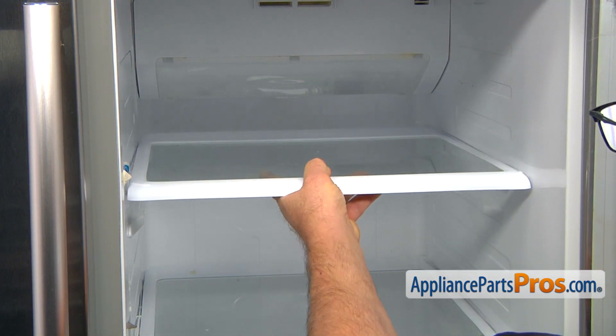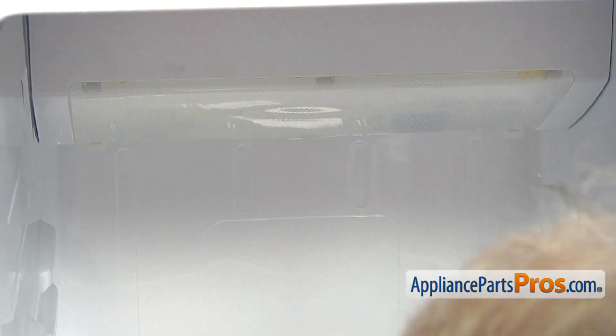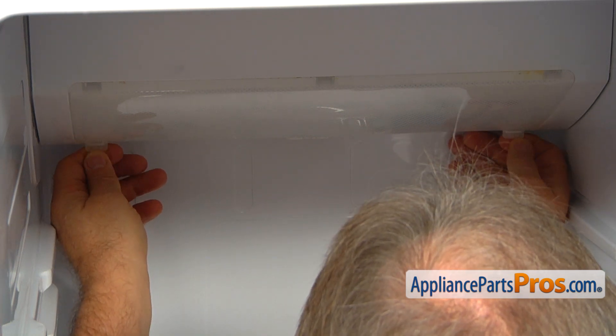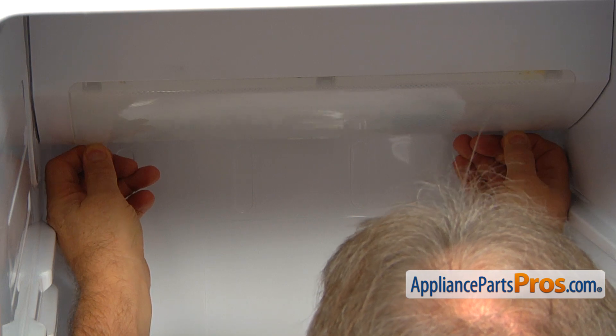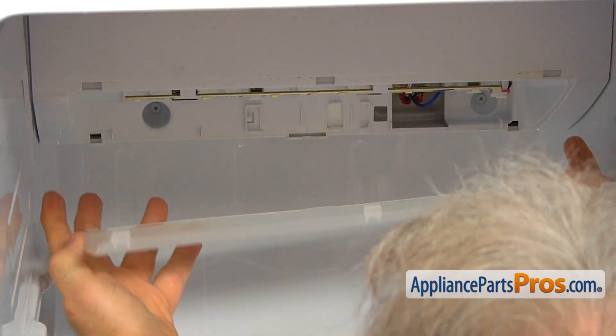Pull the shelf out, lift it slightly, and then take it out. Pull the light cover down by holding it — there are two tabs. Release the three tabs on the top and remove the cover.